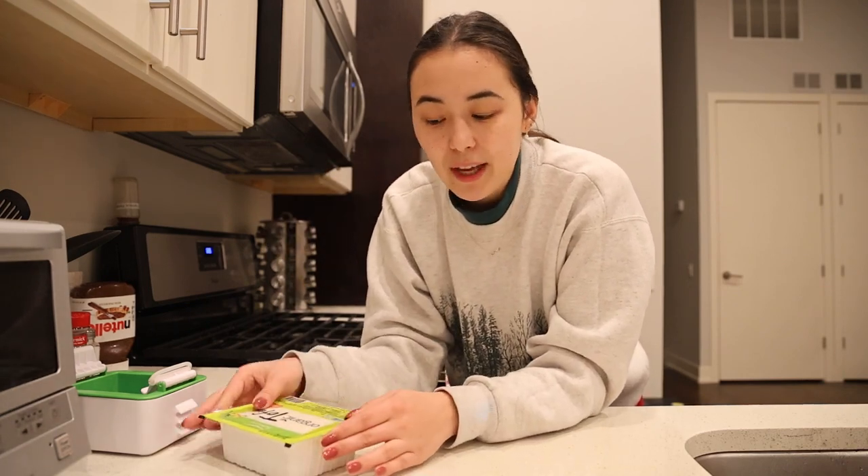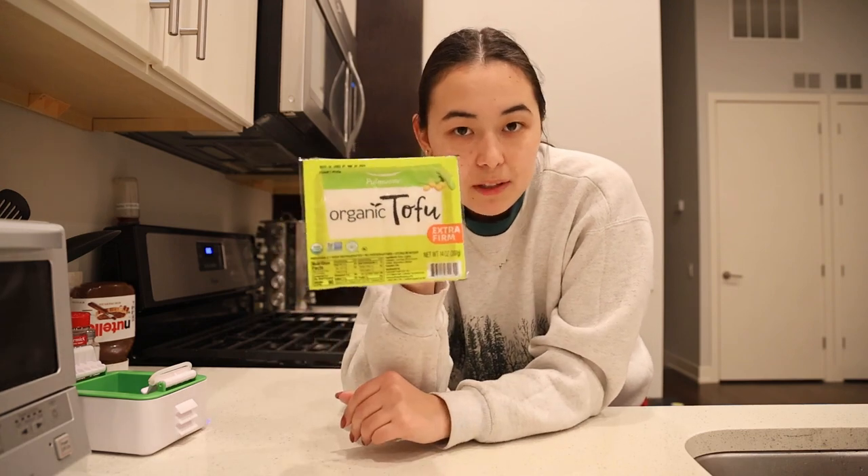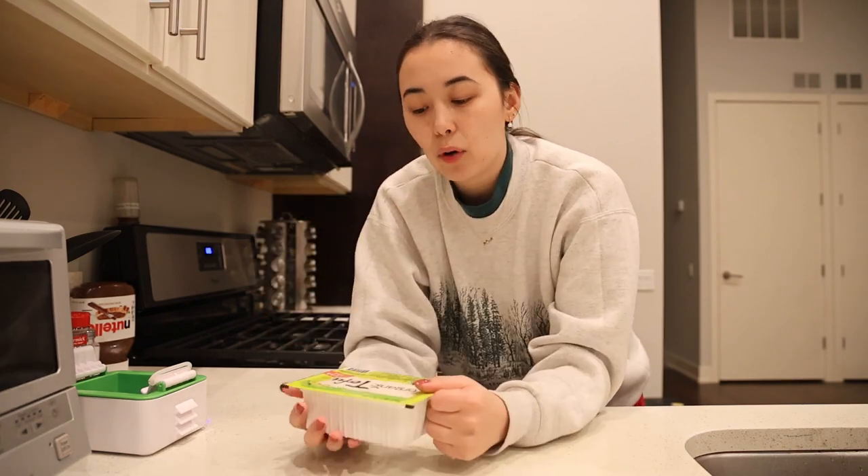I'm starting this 24 hours beforehand. The reason we're doing that is because we're going to be pressing it to get out as much liquid as possible. Tofu comes in this little container — there's excess fluid. What we're going to first start off with is poking a hole in it and getting as much fluid out before we even press it.